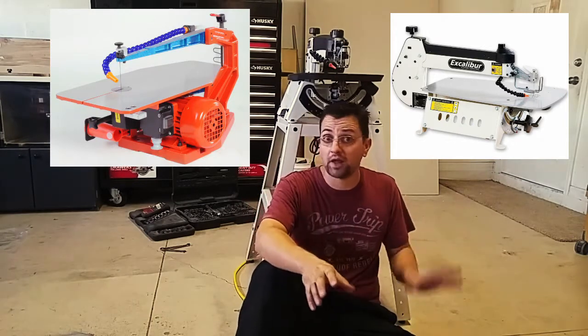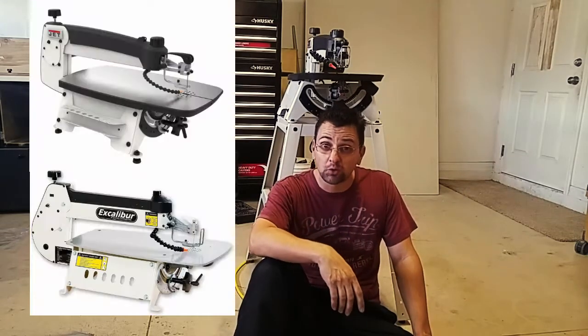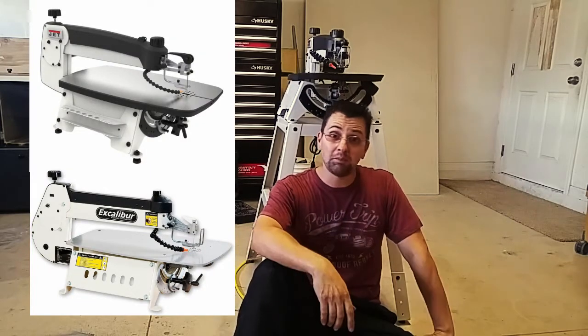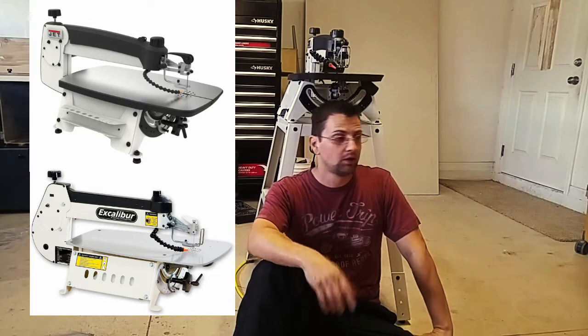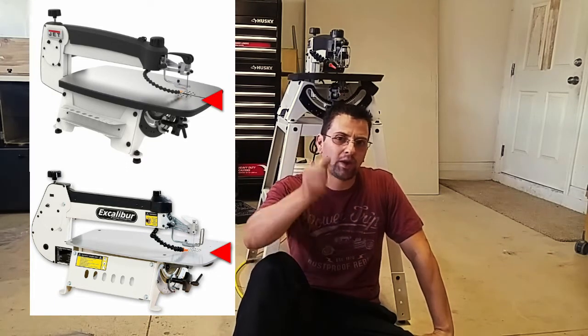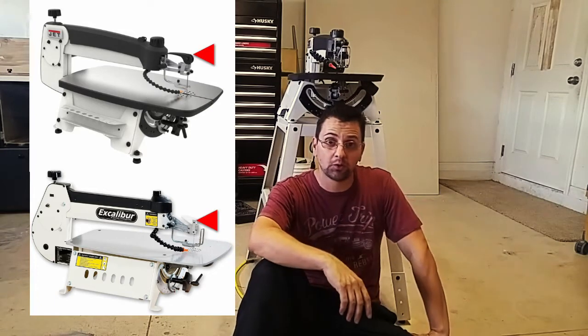Whichever way you went, Excalibur or Hegner, you couldn't lose. A short while ago, Jet released their 22-inch scroll saw, which looks an awful lot like the Excalibur. Jet made a couple of improvements on it — I think the bed's a little bit thicker, and the quick-change blade system is definitely better than the old system.